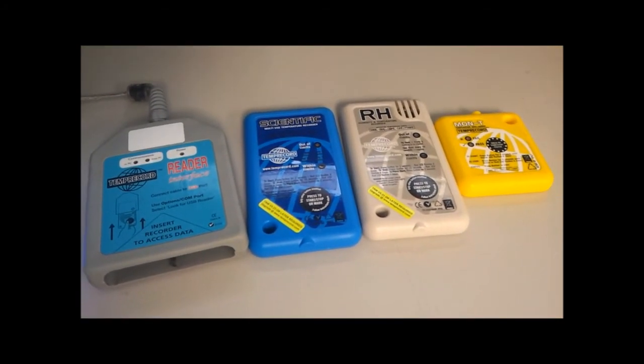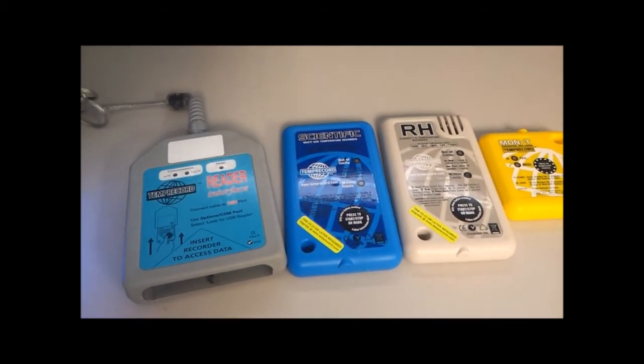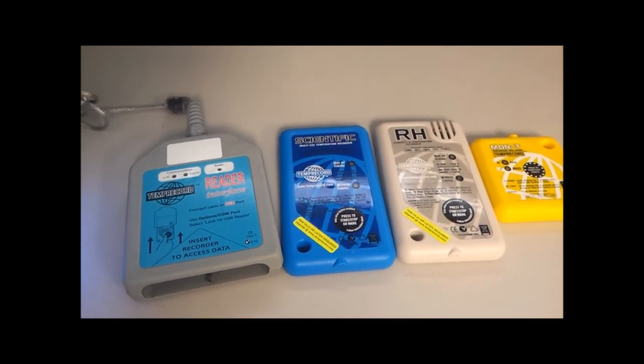Thank you for watching, and if you need any further assistance or have further questions, please don't hesitate to contact us, either by visiting our website at www.tempericord.com, or emailing us at info@tempericord.com. Thank you.